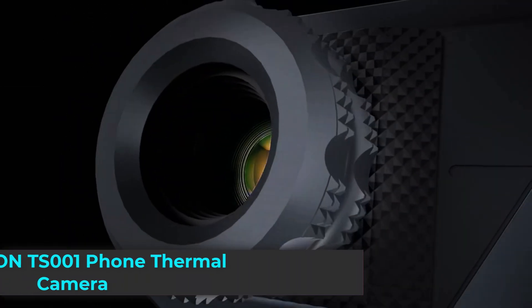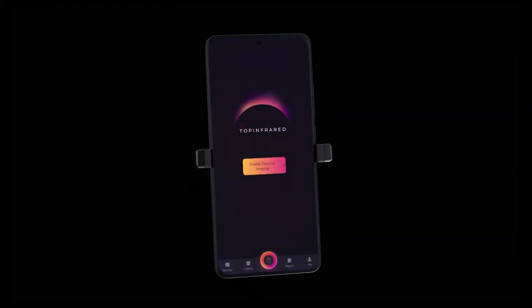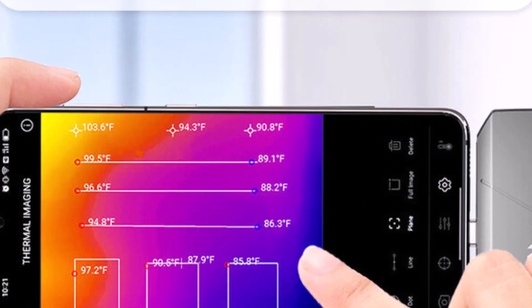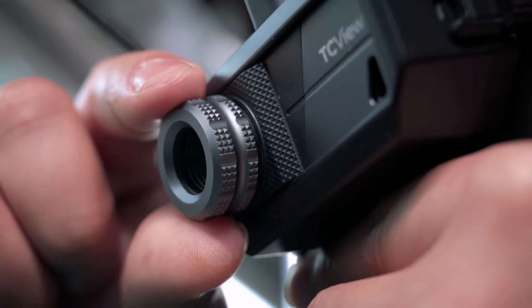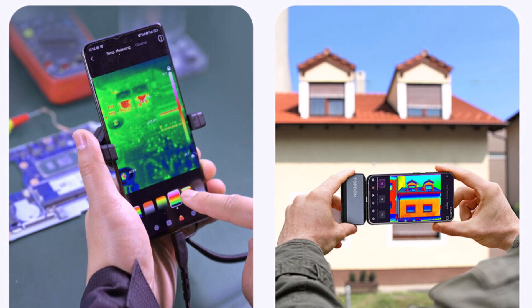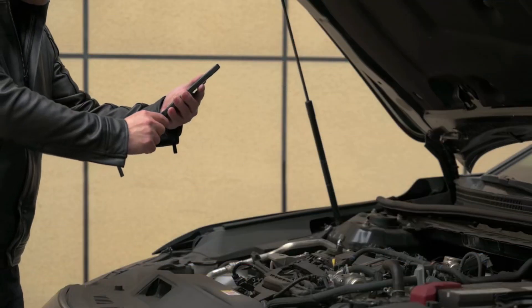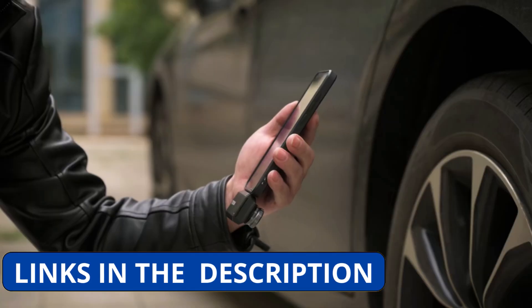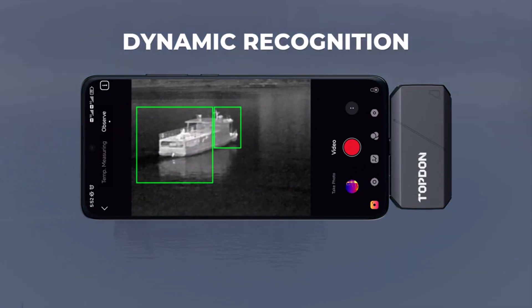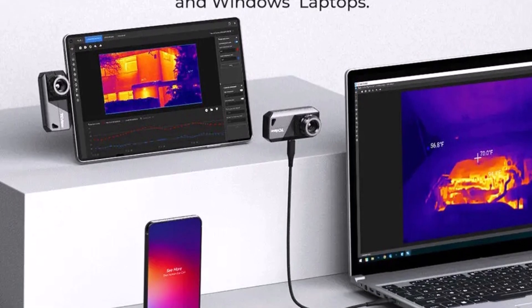Product number 4: the Topton TS-001 Adjustable Lens Thermal Imaging Camera is a compact and powerful tool designed for USB-C Android devices, perfect for professionals and DIY enthusiasts. With its 9mm adjustable lens, it offers precise thermal detection, allowing users to identify heat patterns, detect electrical issues, and troubleshoot problems effortlessly. Whether you're working on home inspections, car diagnostics, PCB repair, or energy efficiency testing, this device provides clear and detailed thermal images. Its lightweight and portable design makes it easy to carry, while USB-C connectivity ensures quick and seamless setup. The adjustable lens enhances accuracy, allowing you to focus on specific areas for more precise readings.